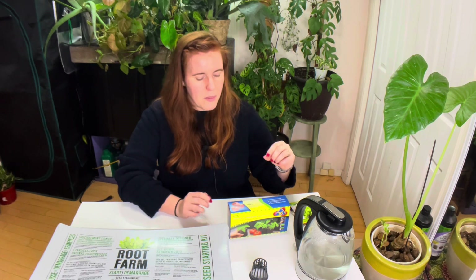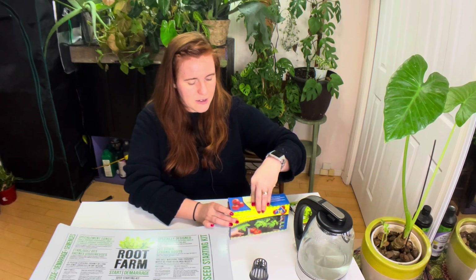With both the Root Farm and the Jiffy pods, we're using a peat-based soil, which is acidic to a point. This actually helps prevent both fungal and bacterial seed rot — what we call dampening off, when a seedling just flops over and looks like it suddenly died. Using a peat-based soil will help prevent that. There's another method to help prevent this too, which we'll talk about a little bit later.